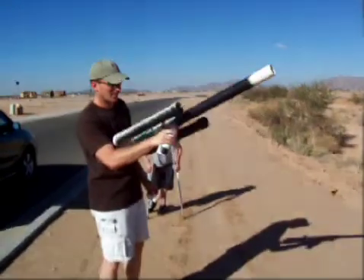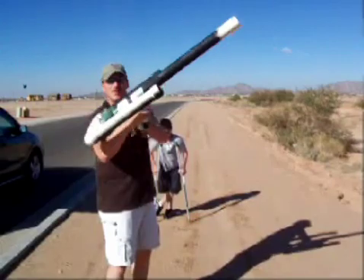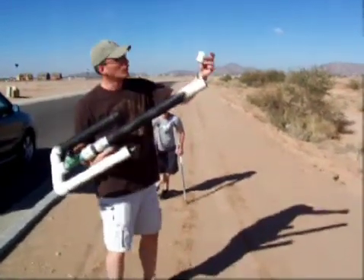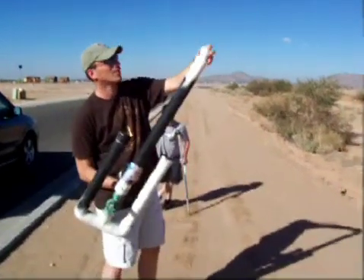Here's the air cannon I built. Your typical air cannon. Got a safety trigger, normal sprinkler valve. We're using little plastic cups to hold the ammo. Keeps the air from escaping around it. Alright, here we go.